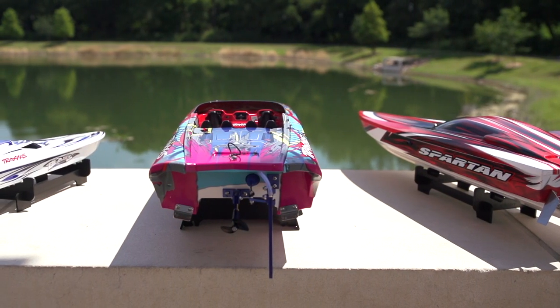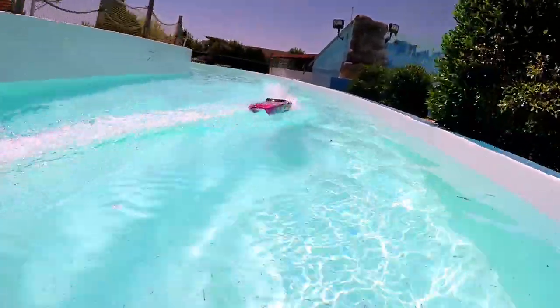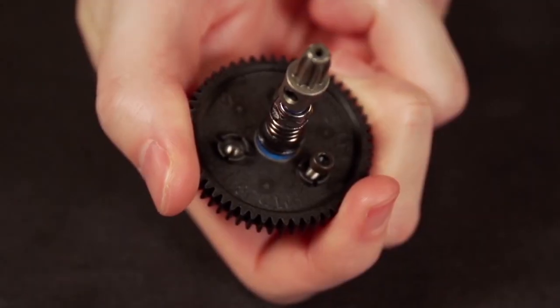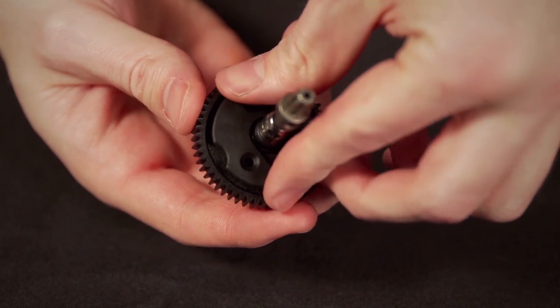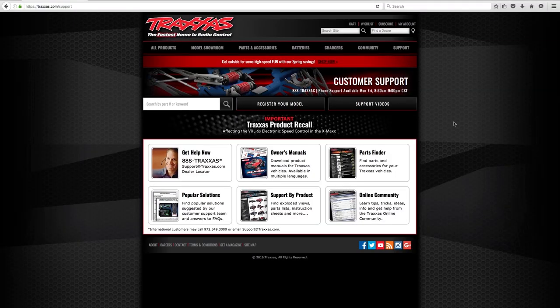Use these simple maintenance tips to keep your Traxxas boat in top running condition. For more tips and tricks, make sure to watch our other support videos here on YouTube. You can also check out the community forum or support section on Traxxas.com.